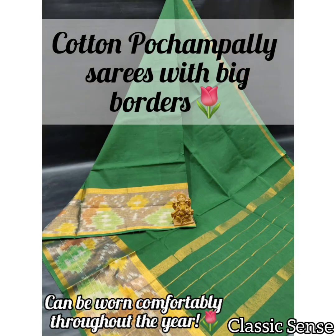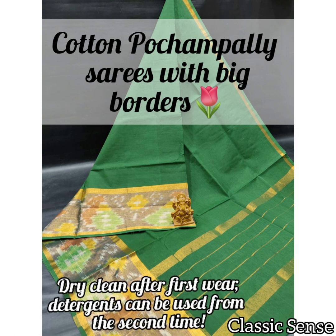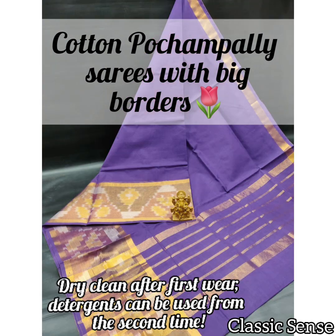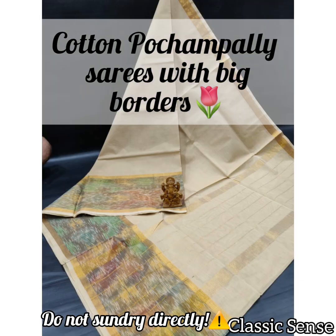Given the cost of the saris, Uppada silk saris are used mainly during occasions of weddings, festivals, and formal gatherings. They are usually light and can be worn comfortably throughout the year. For maintenance, the recommendation is that for the first time only dry cleaning should be done; the second time onwards a mild detergent can be used. They should never be dried under direct sunlight.